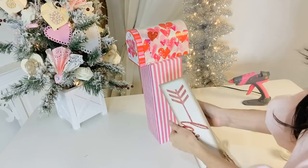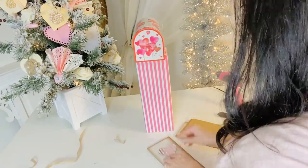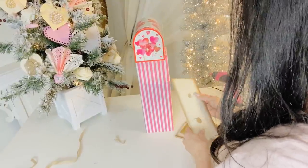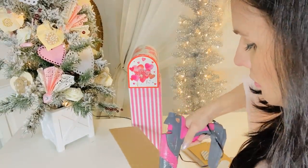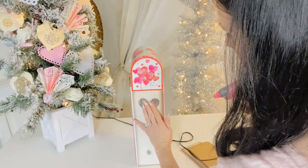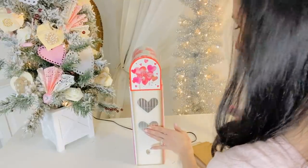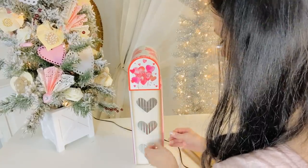I just hot glued this super adorable little heart Dollar Tree Valentine's Day mailbox to the top, and then I decided to go one step further and add this little Valentine's Day sign to the front of my mailbox. I very carefully removed the tin hearts from the front of this Dollar Tree sign — be really careful when you're removing them because they have a tendency to pull the sign apart. Then I added some hot glue and re-hot glued the tin pieces back on. Also be careful when hot gluing the little tin pieces because tin gets very hot with hot glue — I learned that the hard way.